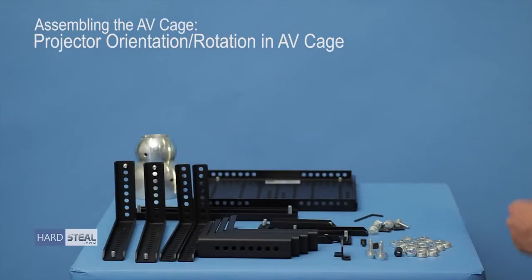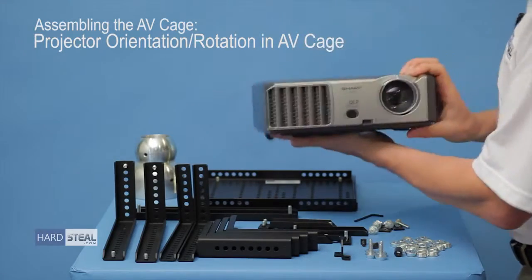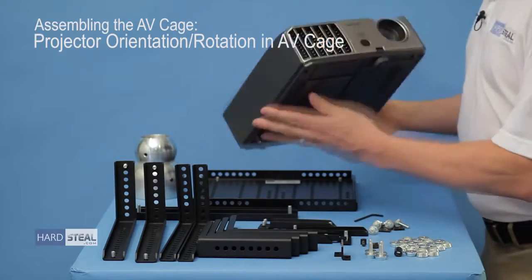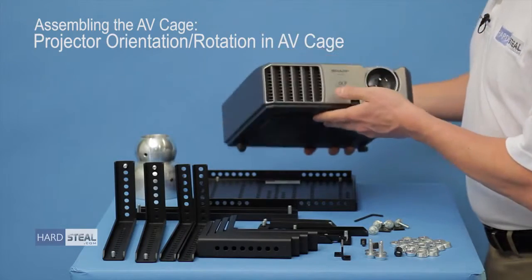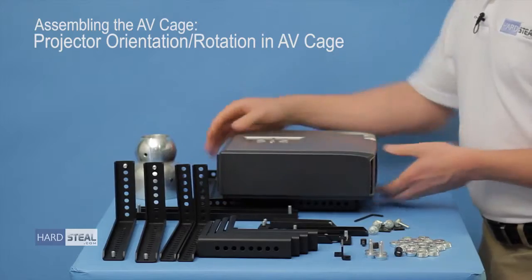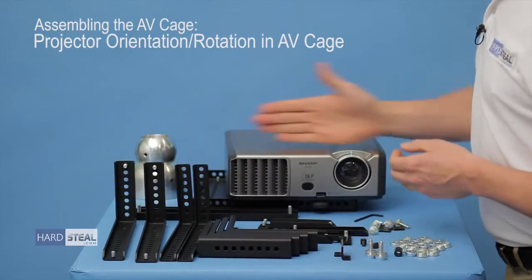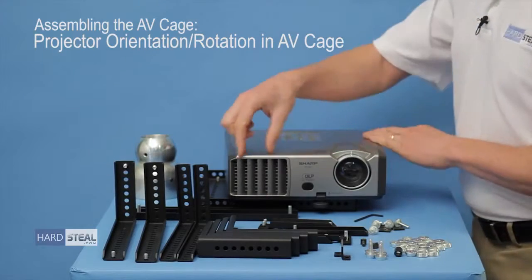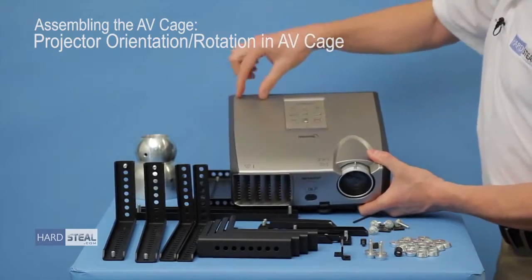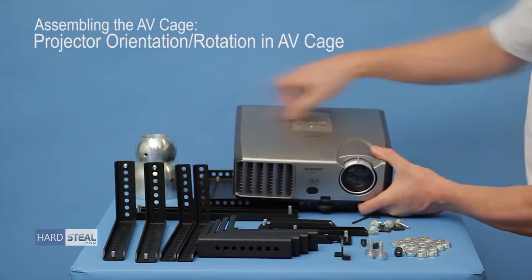Today we're going to set the AV cage up for a Sharp NoteVision XR30X. The first thing you're going to want to do when setting up an AV cage is determine two things: which direction you're going to have the vertical support arms underneath the AV cage — are they going to run front to back, or are they going to run across the light path, either with the light path or across.